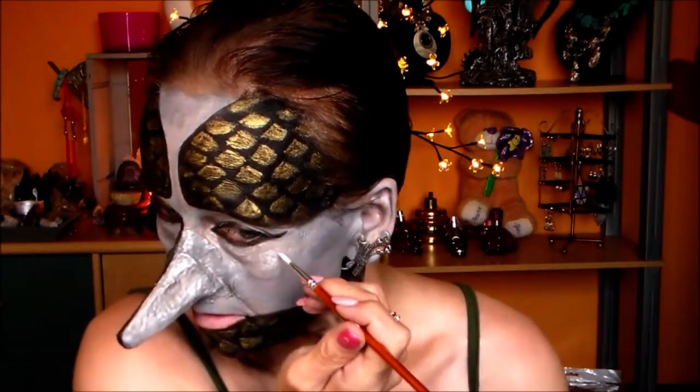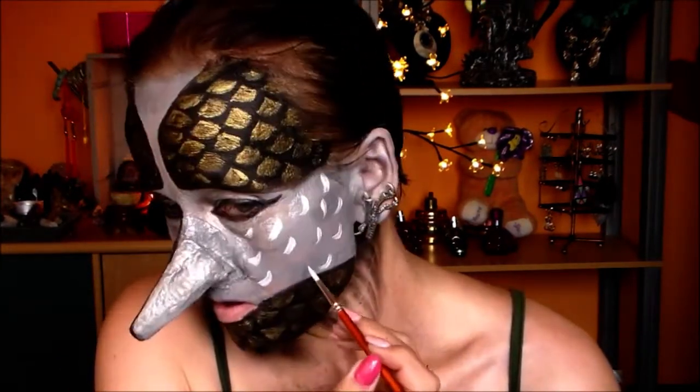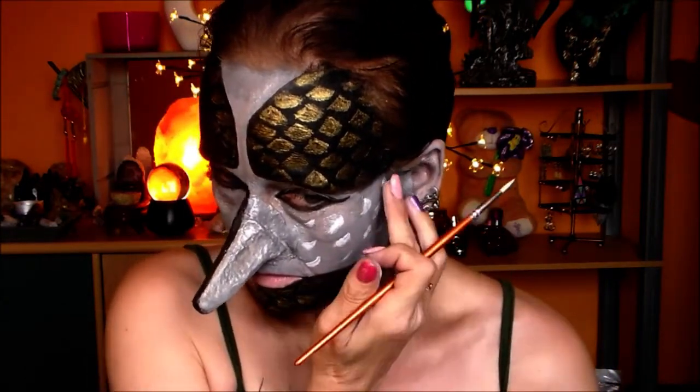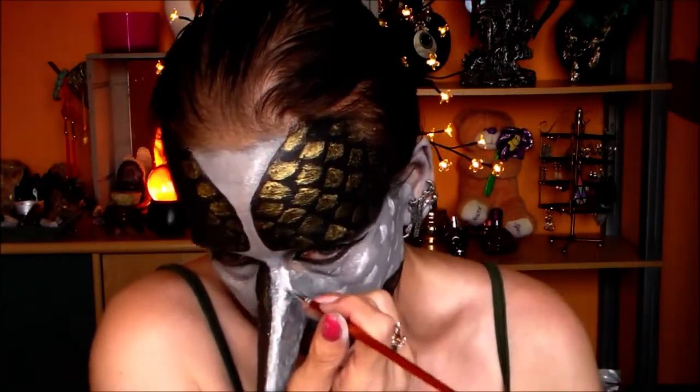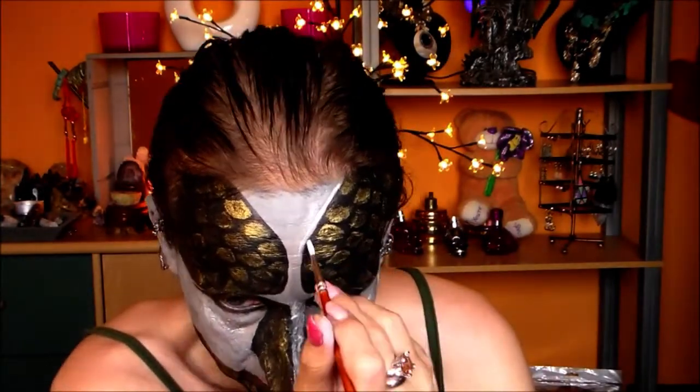Then taking some white paint, I am going to create some highlights to the scales on the light side, where the light falls onto the face. But I did make the mistake to try and blend these out, so that'll be corrected later on. Now as the beak is the very important part of my birdish dragon look, I had to paint that white along with the sides of the scale part, because it has to be flowing nicely into each other.